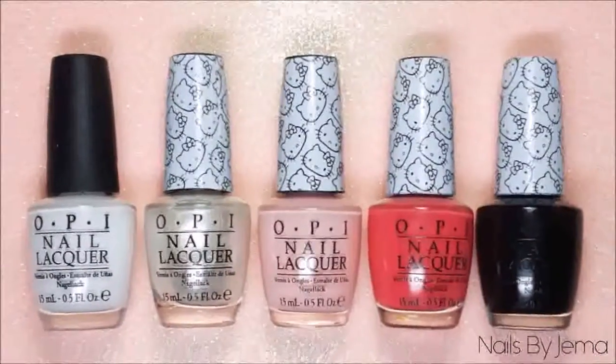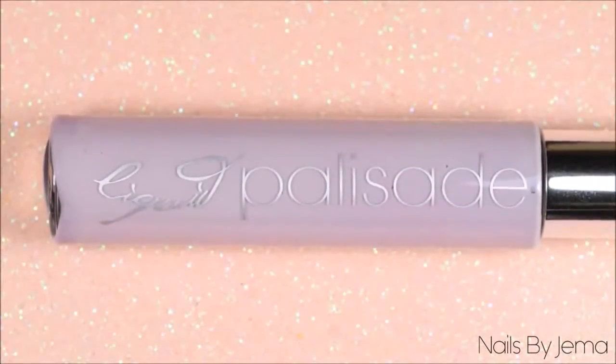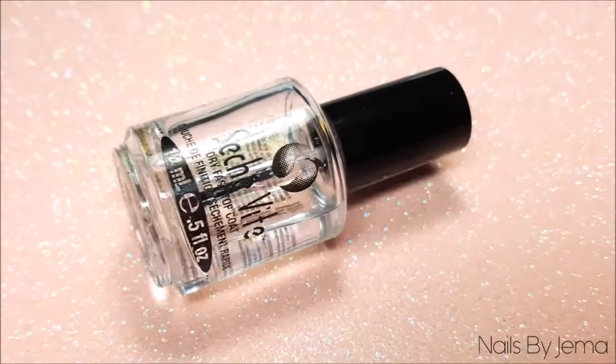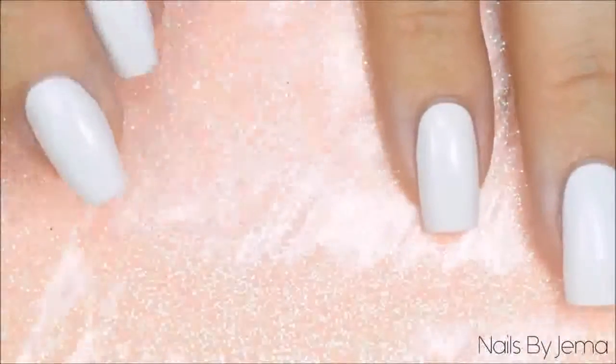All you're going to need to do this design is a few nail polishes, a regular drinking straw, a peel off barrier or masking tape to help with clean up after you're done, and a quick dry top coat to help it all dry faster. You're also going to need a disposable plastic or paper surface to work on that's going to protect your workspace from any polish splatter.